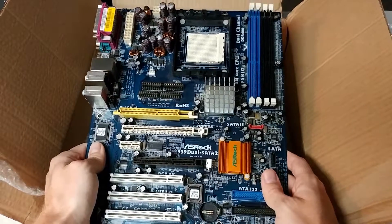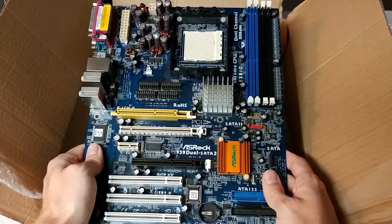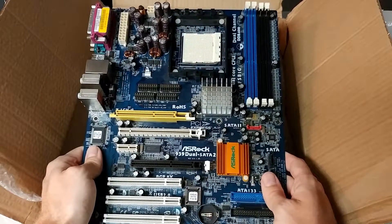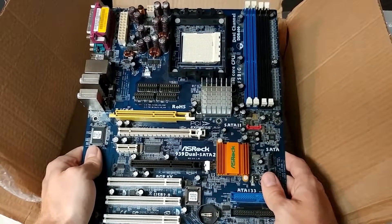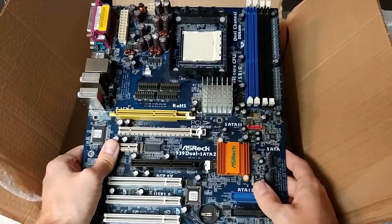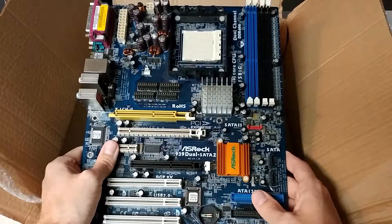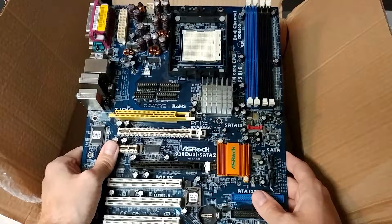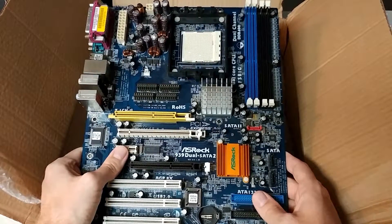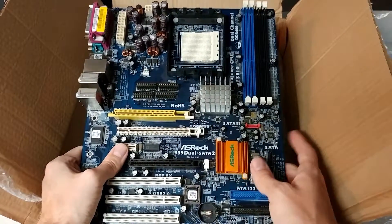They only did it for a couple of sockets. They did a couple of socket 775 motherboards, most of them only supporting up to Pentium D. And there is one exceptionally rare motherboard that does support quad core Core 2 processors, but that is extremely rare and extremely expensive.